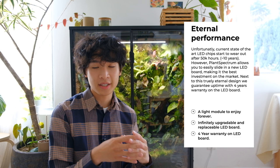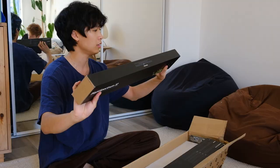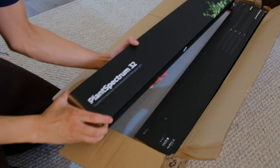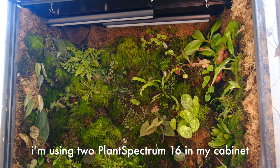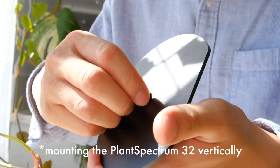Mother also made it easy to change the inner body of the LED, so at the end of the life cycle you don't need to throw away the entire aluminum body. The LED board is only 20% of the initial cost of the entire light, and you don't have to create unnecessary waste, which is always a plus. Mother sent me two models of their plant spectrum lights: the 16-inch and the 32-inch. The lights have a bit of weight to them, which I'm assuming is attributed to the aluminum body, making the entire product feel higher quality.